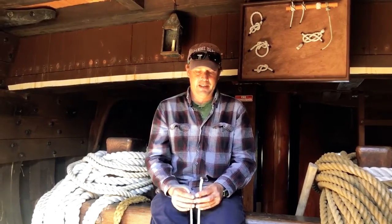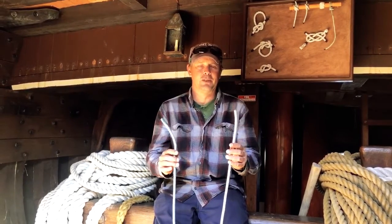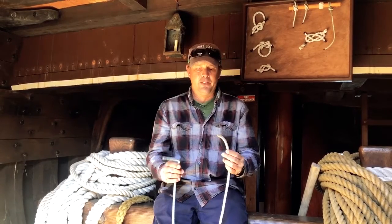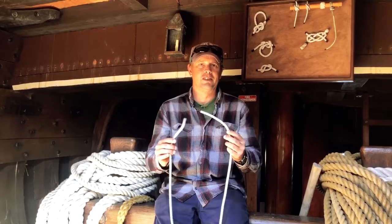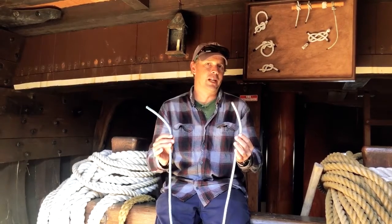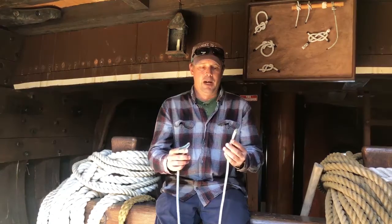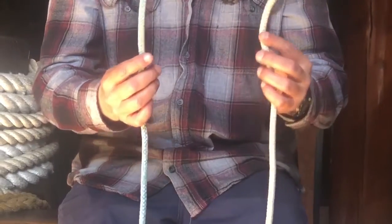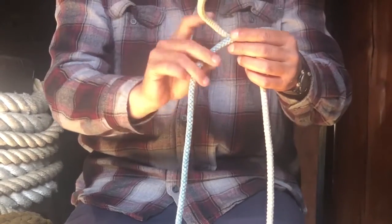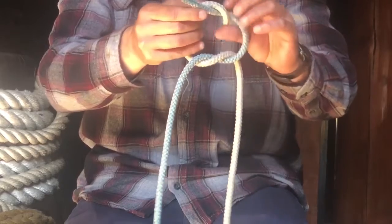For the reef knot I've got my trusty half-white, half-blue rope for showing this. You're going to take the two bitter ends, because this is going to be two lines tied together, or the two ends of one line tied together to wrap around and tie a sail to the ship. I'm going to start with my left on top of my right and just flip it under, like I'm starting to tie my shoes. Then I'm going to switch and do right over left.